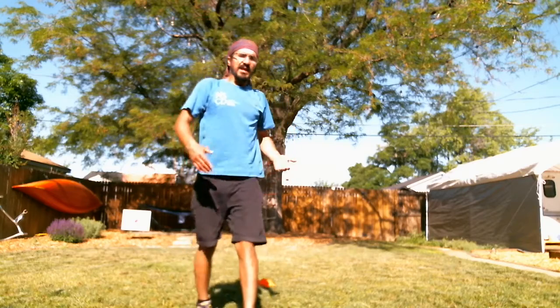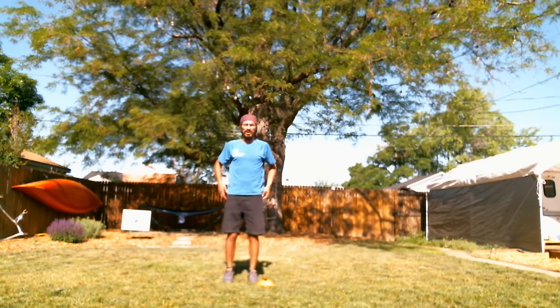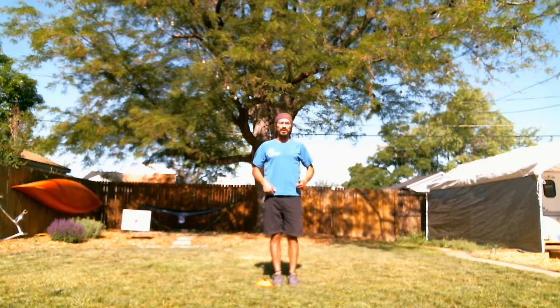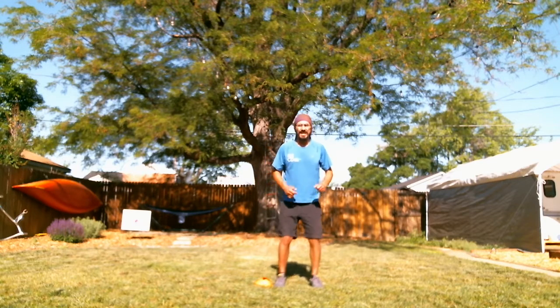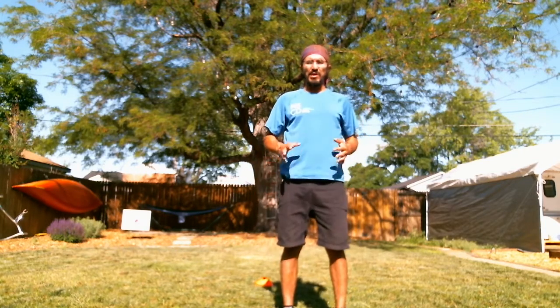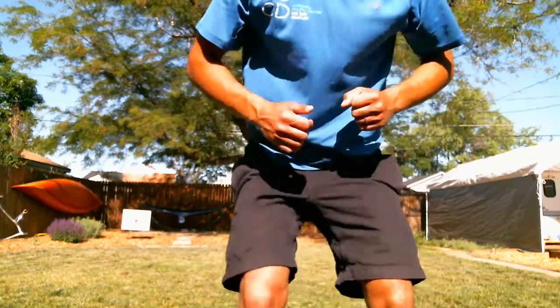The first jump is going to be your two-footed long jump. I'm going to start back here so you guys can see. Feet shoulder-width apart, knees bent. I'm going to use my arms and explode and jump. I want to jump as far as I can. Notice I want to land softly — land on my feet with my knees bent, kind of like a ninja, really quiet. That's our two-footed long jump. We're going to do 20 laps of that. Jump to that spot on the floor and jump back — that's one lap.